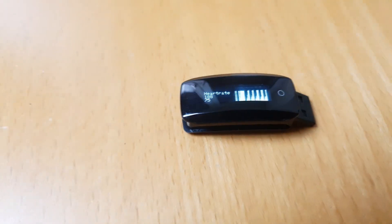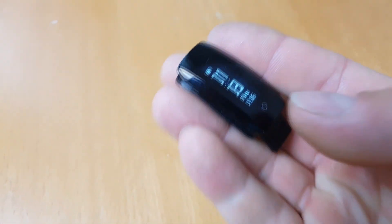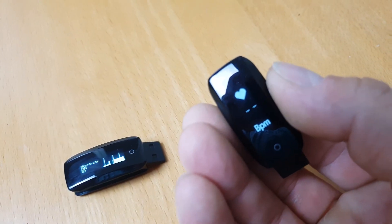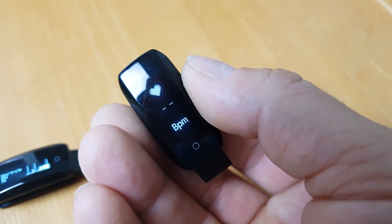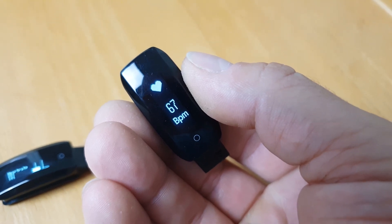You can see here what it shows when no finger is on the sensor. For comparison, here is another D6 tracker but with the original firmware. I'll hold my finger against it to see what values it shows.